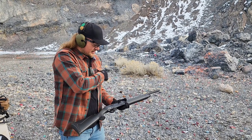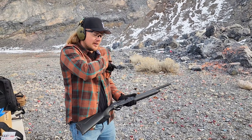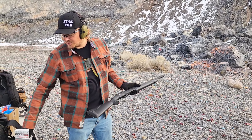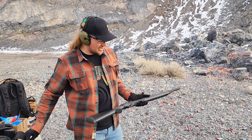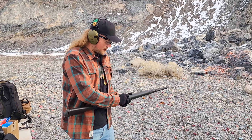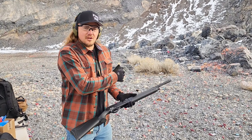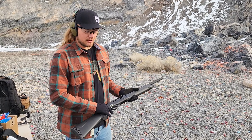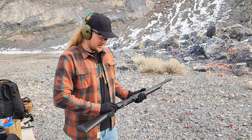As you can see, I'm dropping a round in the chamber, putting it on safety, and then loading the tube. I'll probably pull the plug — I don't plan on using this for hunting or waterfowl, so there's no need for the plug. Just kind of have fun with it and like I said, we'll do some torture tests.